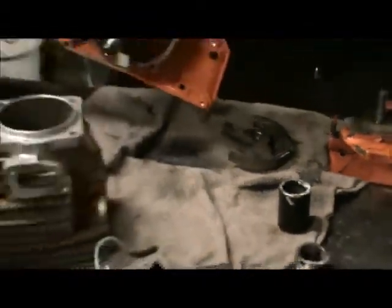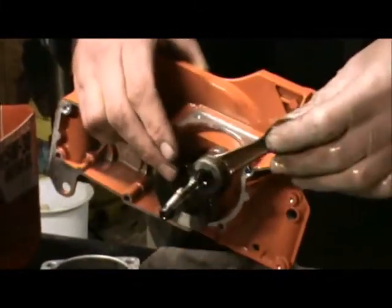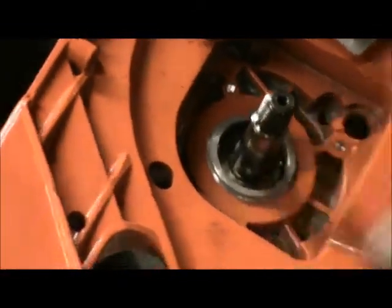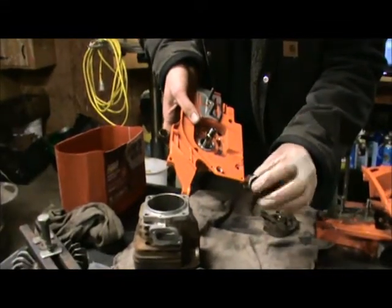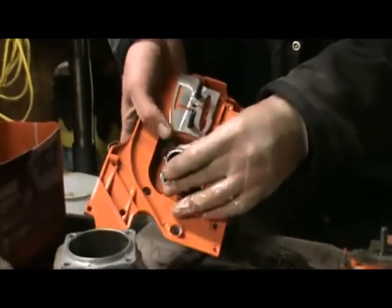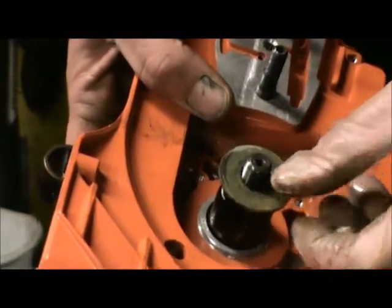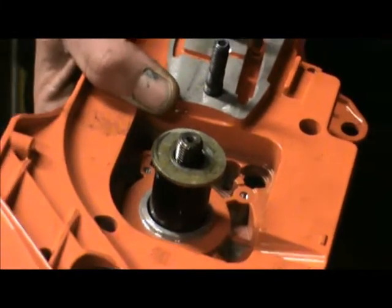So what we have here is our crankshaft — this is our 394 XP. We have the crankshaft slipped into the bearing; this is the drive side. Then we have a piece of 3/4 inch pipe that we have cut at 1 and 7/16 inches. We're going to slip this over the top here, and then take a washer and put it over the top. Now this clutch is reverse thread, or left-hand thread.